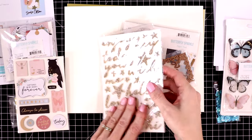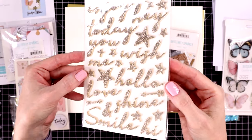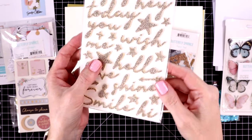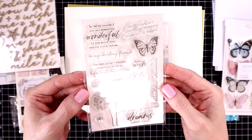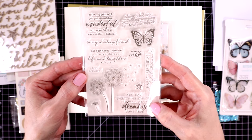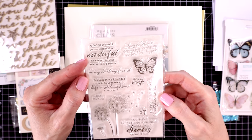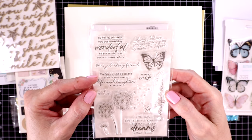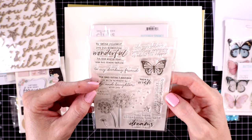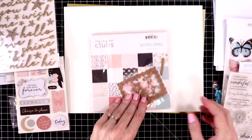This is another pack of stickers but these are sparkle or glitter sentiments. The stamp set also includes lots of pretty sentiments — these are great for the insides of your cards too. My favorite one says 'to my darling friend,' and then there's a longer one that says 'by being yourself you put something wonderful in the world that was not there before.' And then you get a few images.